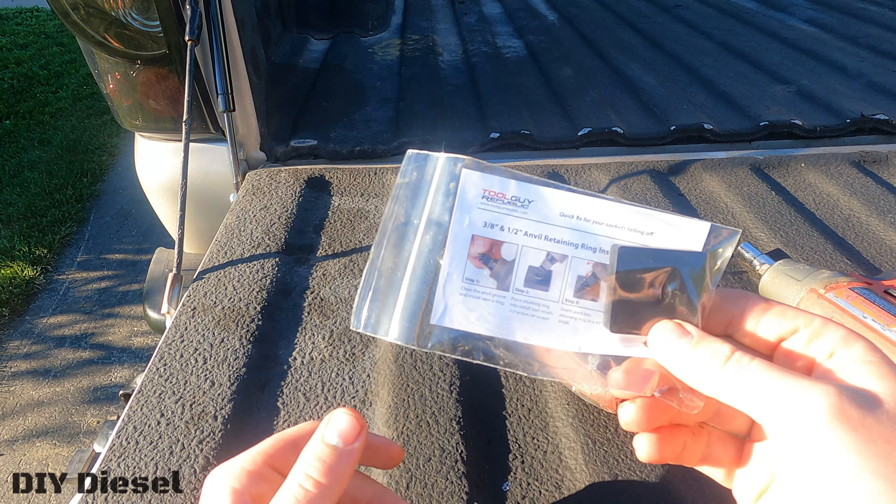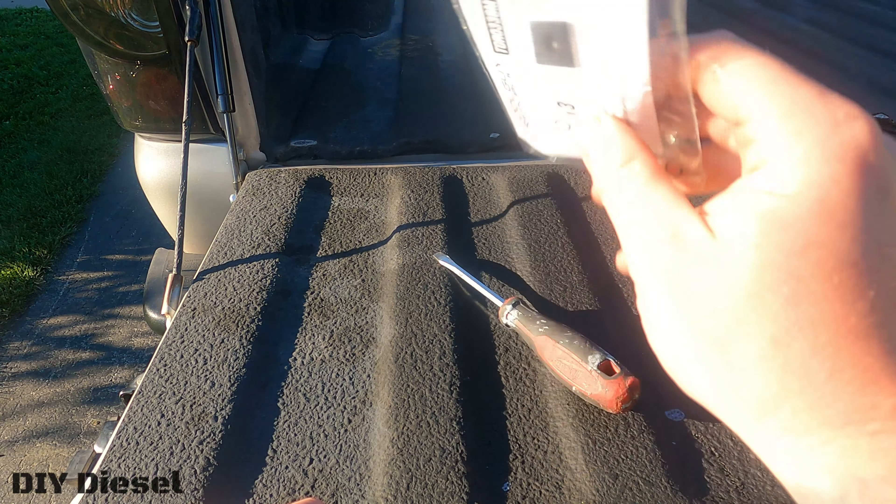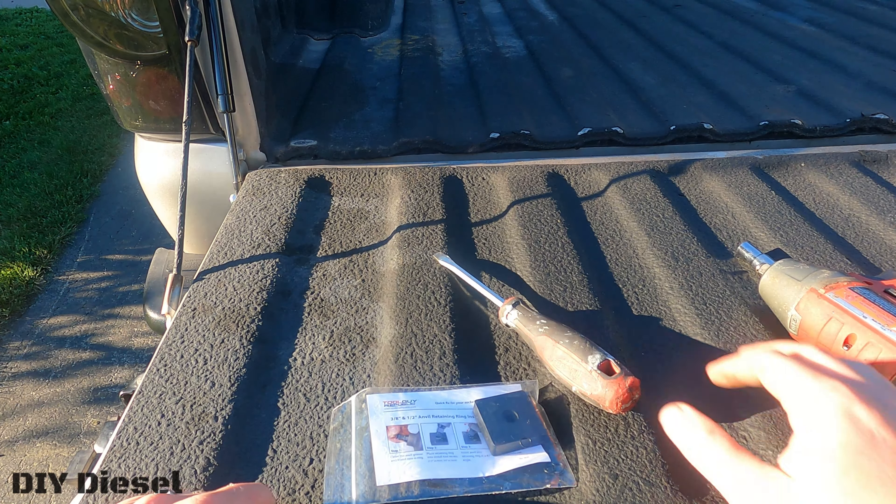So we're going to fix that. This kit here I got from Amazon. I do believe it is a three-piece kit — there's three sets to this, so you can redo this three times if need be. This is really quick and really simple.